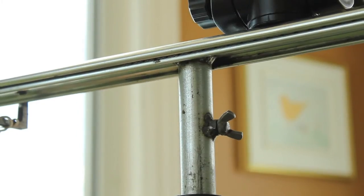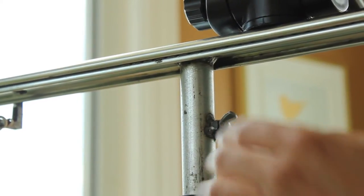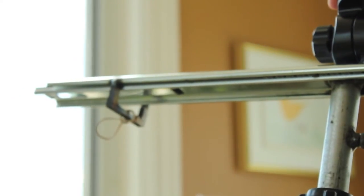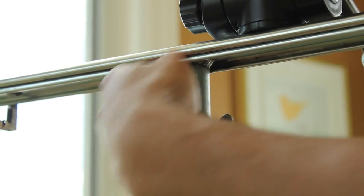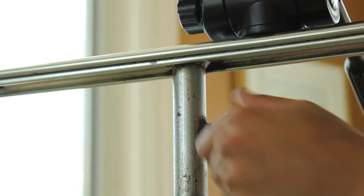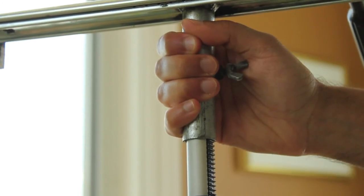We then asked a local welder to weld the bottom of the slider to a small pipe, and he drilled a hole through the pipe adding a wing nut for tightness, so that the pipe is then easily removable from the tripod.